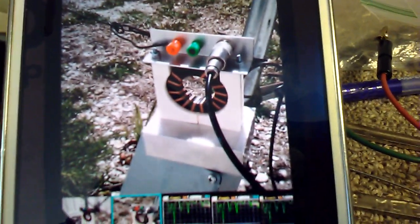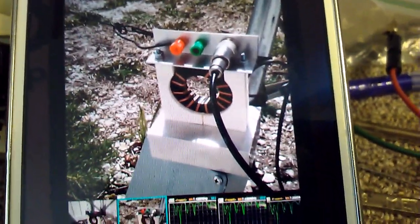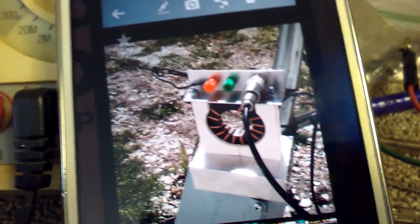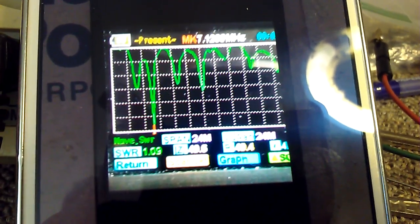I took my experimental setup outside and connected up to a 134-foot long antenna wire. And this is the trace that I get at 40 meters.